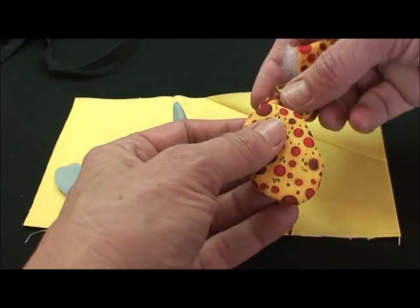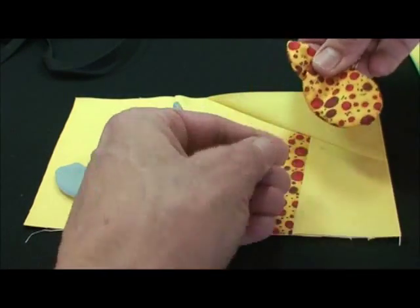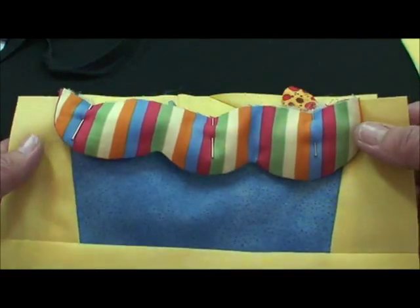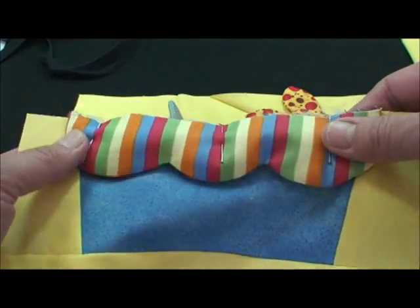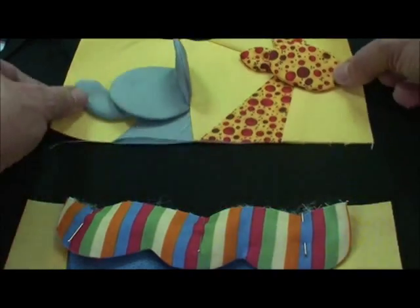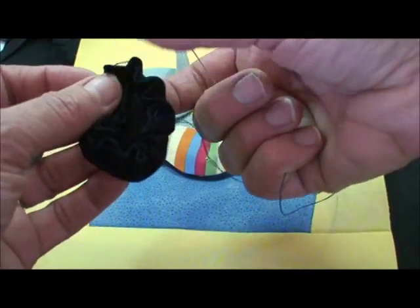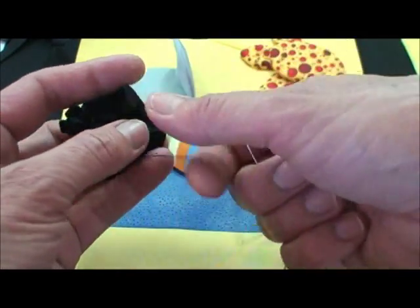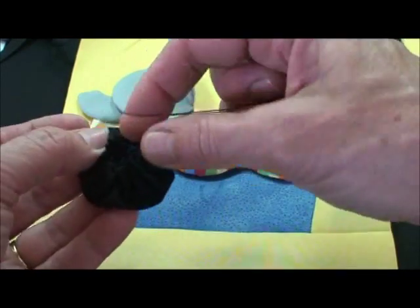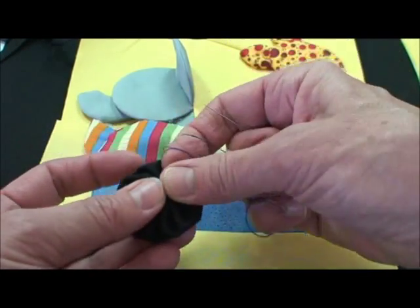The giraffe has dimensional pieces — little ears that are darted and sewn on the back. Then that little head goes on there. You just foundation piece the cart and then put the dimensional piece here that will go into the seam when these are put together. The wheel is just a yo-yo — you turn under the edge a quarter of an inch and then make pretty big basting stitches so that the hole in the middle will close. It's a cute little wheel.